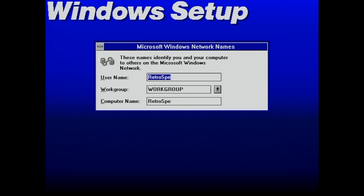I can specify a username here for this Windows installation, a workgroup, and a computer name. It will now conclude with copying some files from the last two disks of the Windows installation set, which are primarily network-related files.